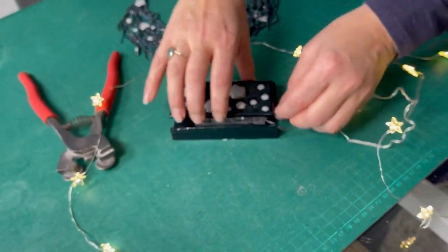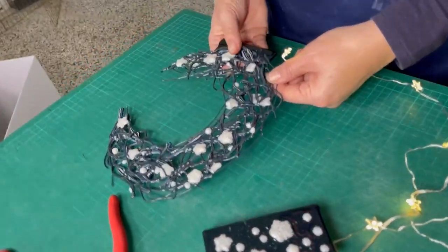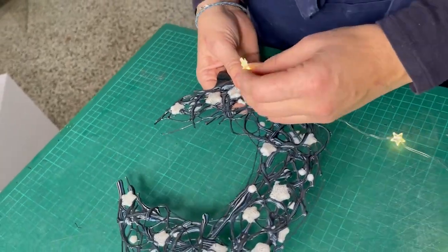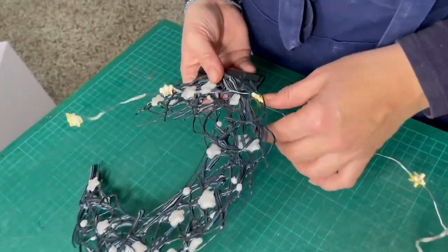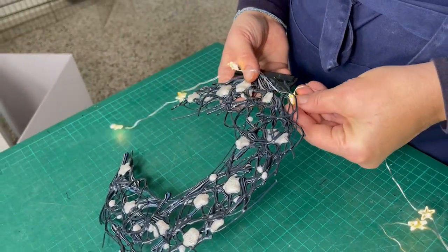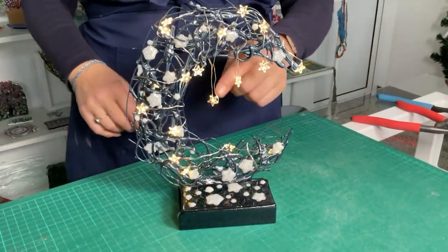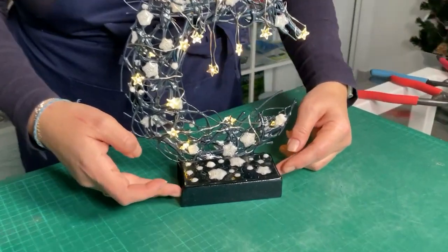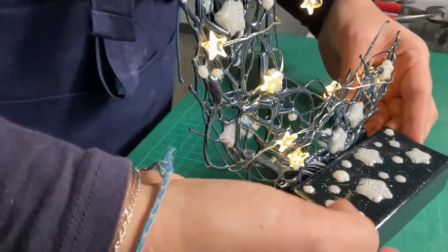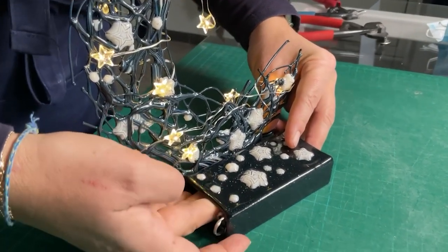Now I need to thread the lights through. This is going to be quite a fiddly job and may take some time. For each light I've got to thread the whole lot through and it's pretty delicate, so I don't want to break it. I'll get you to come back to me when it's all done. As you can see, I've wrapped the lights around it and I've got some hanging down, feeling like stars are falling off it. I've tucked the wire in and you can get in here and turn it on and off as you need to.